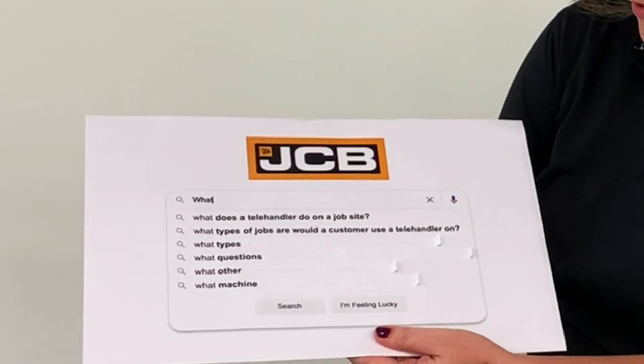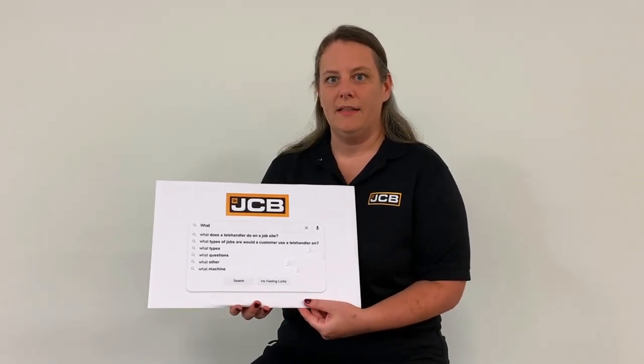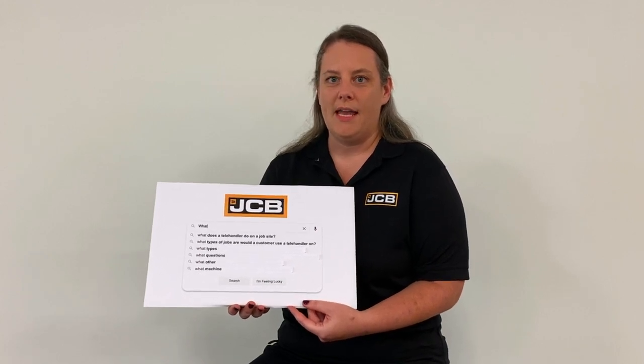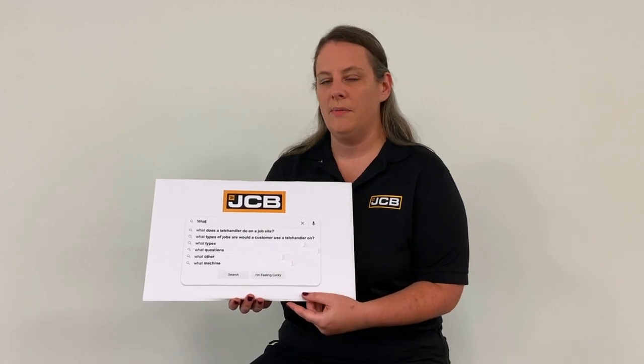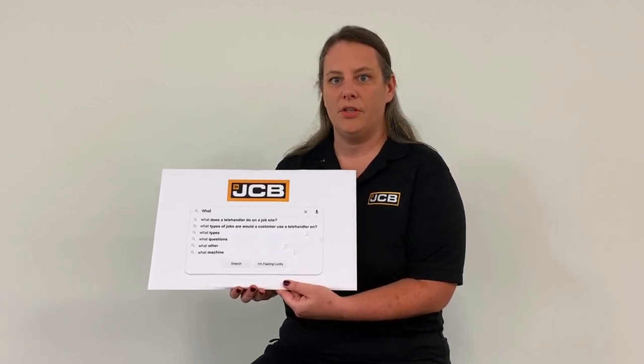What types of jobs would a customer use a telehandler for? Because you can move material and that's its main purpose, it really can be used anywhere. It is a piece of equipment that is one of the first on the job site and one of the last to leave, because there's always something to be moved or a truck unloaded. So you want to be able to put brick or pallets up on scaffolding where the workers are, or unloading trucks, making sure that material is getting to where it needs to be used.